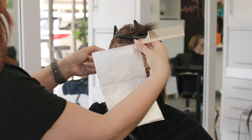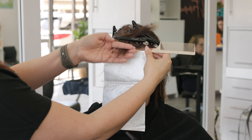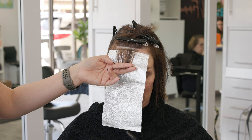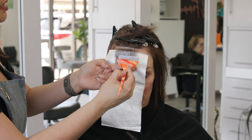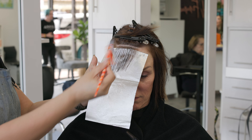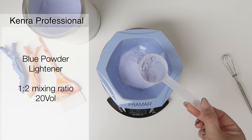For that fringe area, I'm simply gonna do a platinum card, because we just wanna take back-to-back slices with no hair in between, so that way we can brighten this up as light as possible. She really loves greens and blues, and in order to achieve that, we need to go pretty light here. So my goal is to take her as light as possible in one session.